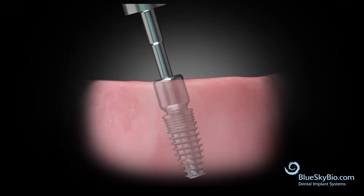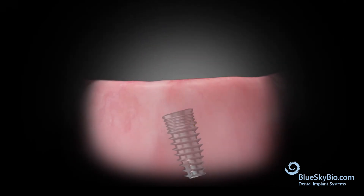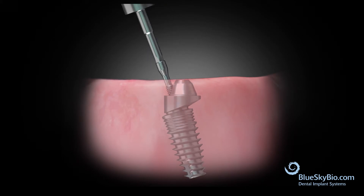Remove the healing abutment on the angled implant. Orient the multi-unit abutment so that the top platform comes into parallel with the other implants, and then torque to 30 N·cm.